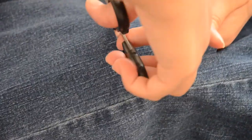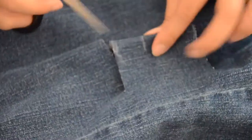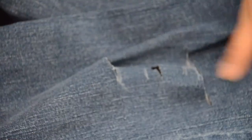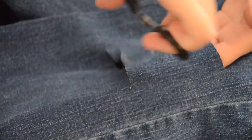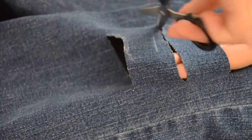My scissors couldn't handle the denim — it was a struggle. So you just cut off those parts. Same thing on the other side of the legs of the pants. And then, cut it where you want to cut it.